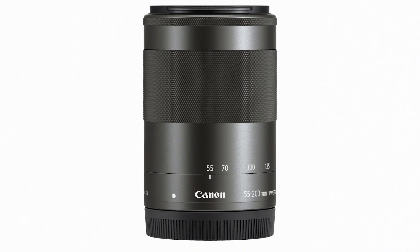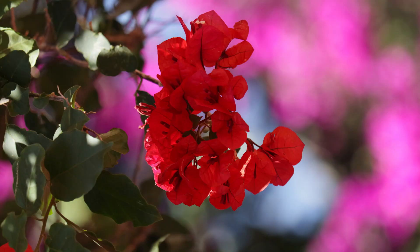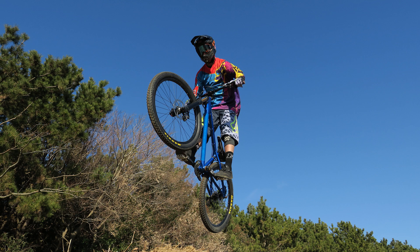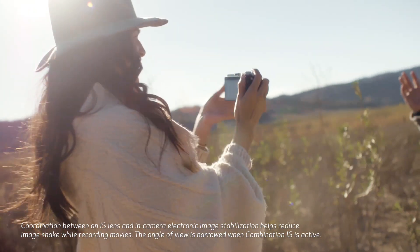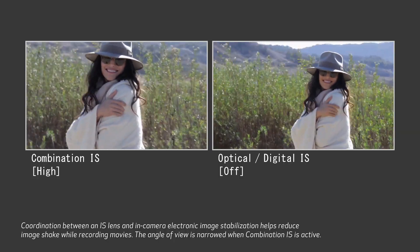For telephoto coverage, go beyond the standard zooms and check out the EF-M 55 to 200 millimeter lens. This lens is equivalent to a 320 millimeter lens on a full frame camera, so it can be a really nice option for anything from trips to the zoo to shooting sports. Like almost every EF-M lens, it has image stabilization built into the lens for amazing shake correction and sharper pictures.